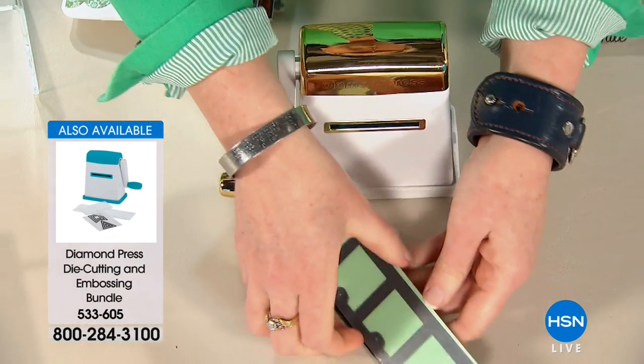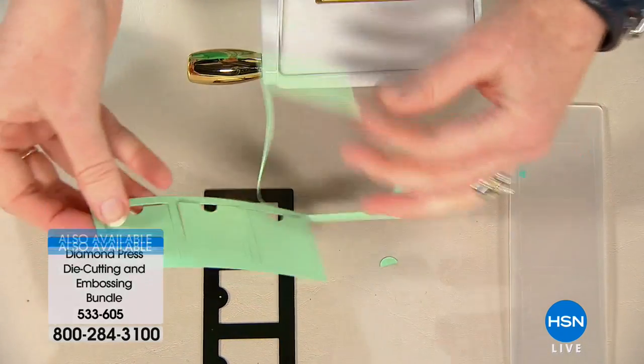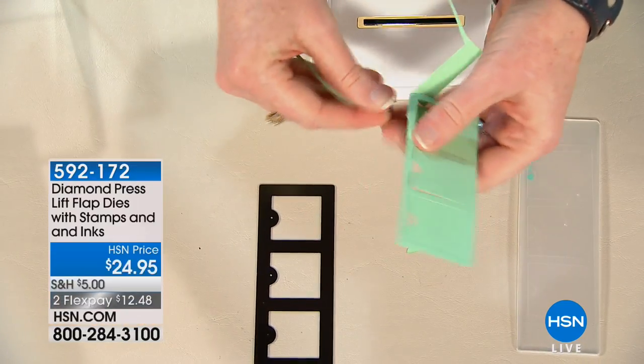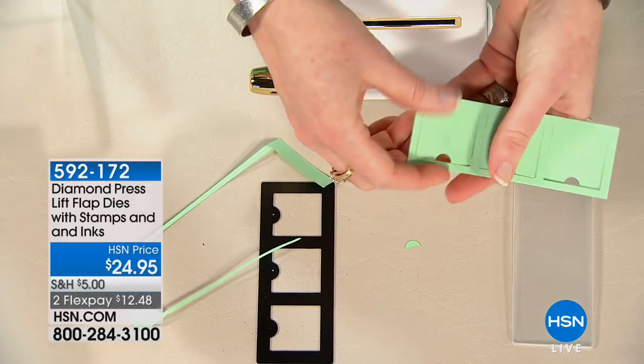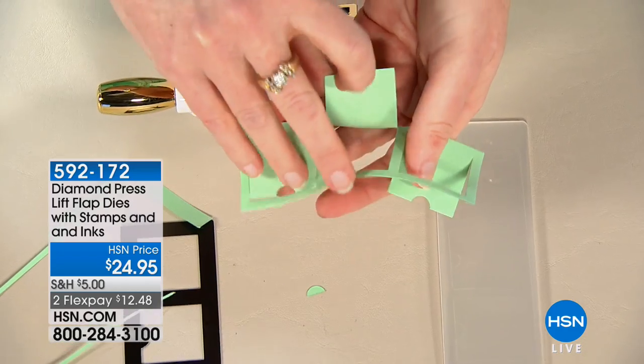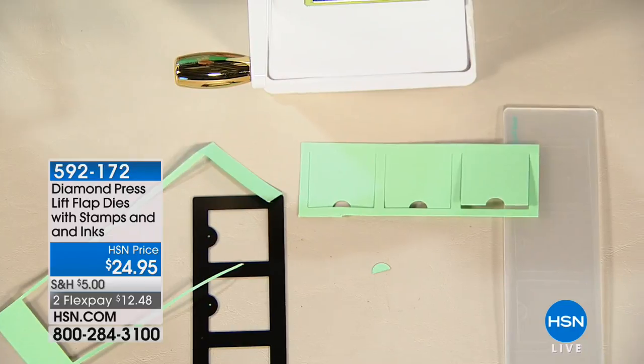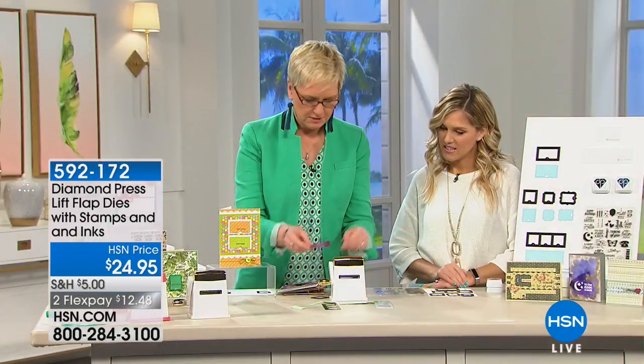Oh, I'm so excited to show you! The Diamond Press die-cutting machine is less than $30 to get home. No plugs, tabletop, portable, compact — and you'll be able to make beautiful things like this. It has literal lift flaps that you can put beautiful images under. Let me show you another one.